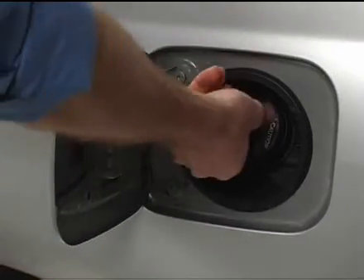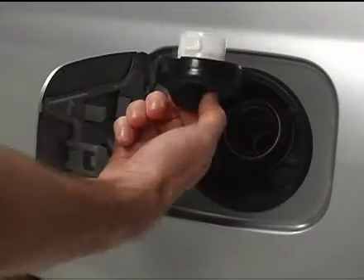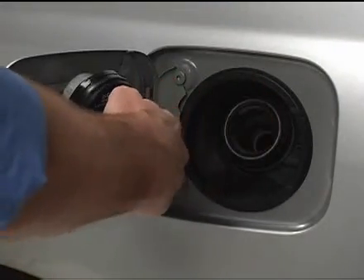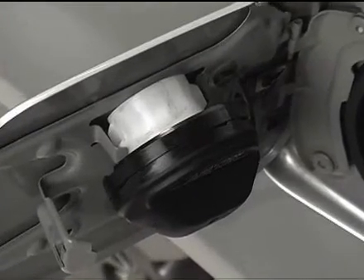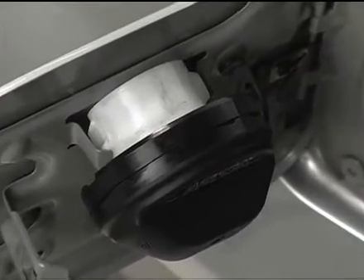Remove the fuel cap by turning it slowly counterclockwise. After removing it, hang it on the cap hanger located on the fuel filler door by aligning the slots in the cap with the holder on the fuel door.